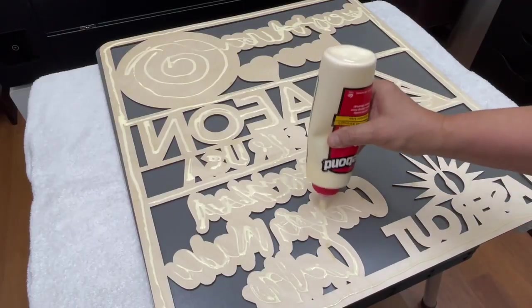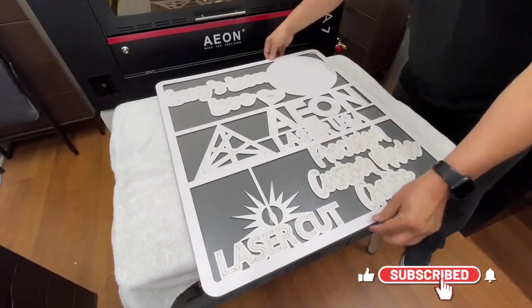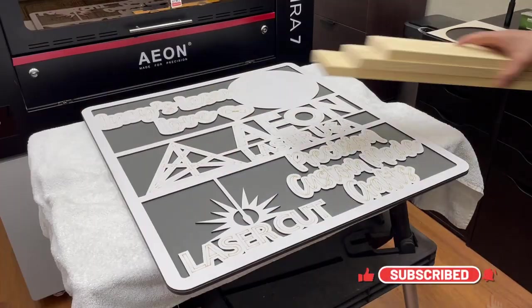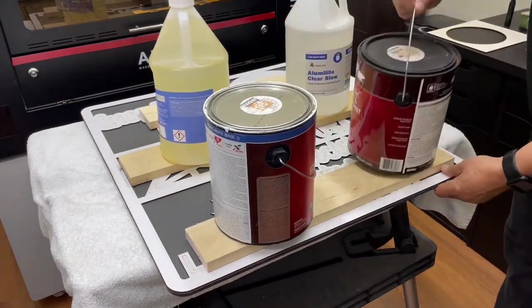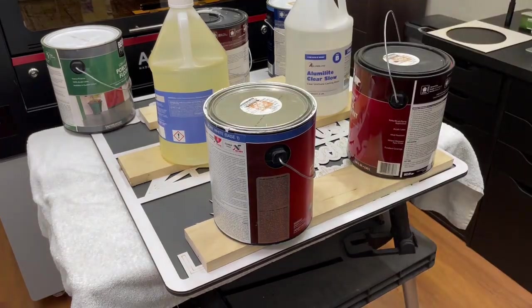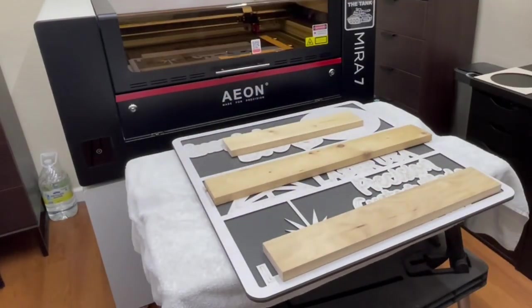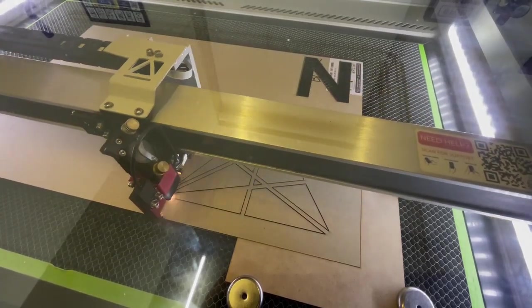I flipped the sign over to apply a good helping of glue onto the backside, then flipped it back over onto the gray backing, ensuring that all sides were aligned. I then placed some pieces of 1x4 material over the sign and placed heavy one-gallon containers on top of the 1x4s to help distribute the weight. After a few hours of dry time, I removed all the weights and 1x4s and moved on to the next step.